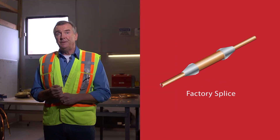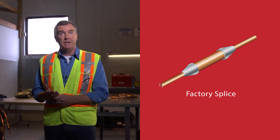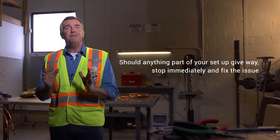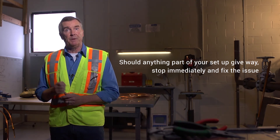Sometimes a factory splice may be present on the cable. These are the only situations when manual assistance should be used, as splices need to be carefully pulled over the wheels to avoid them from getting hung up. Remember that your pulling tension limits will change when there is a factory splice involved in the pull. In the event that a shiv wheel or support does break or come loose, immediately stop pulling and fix the equipment before proceeding. Ignoring a broken or loose support can compromise your whole installation.